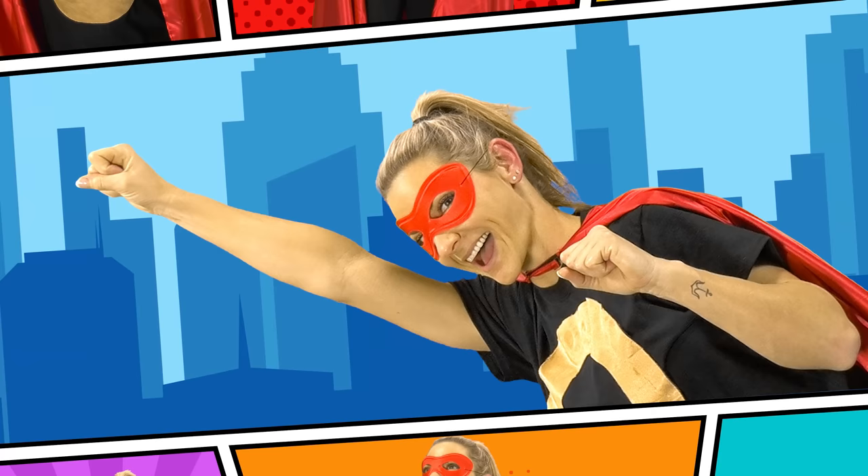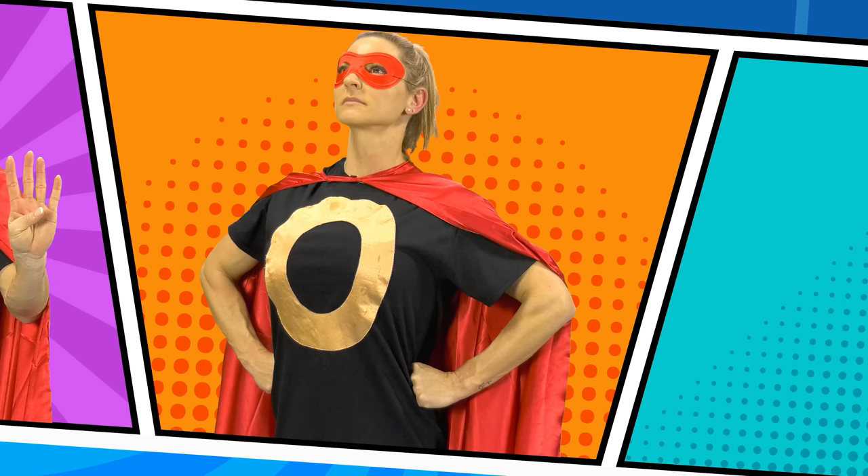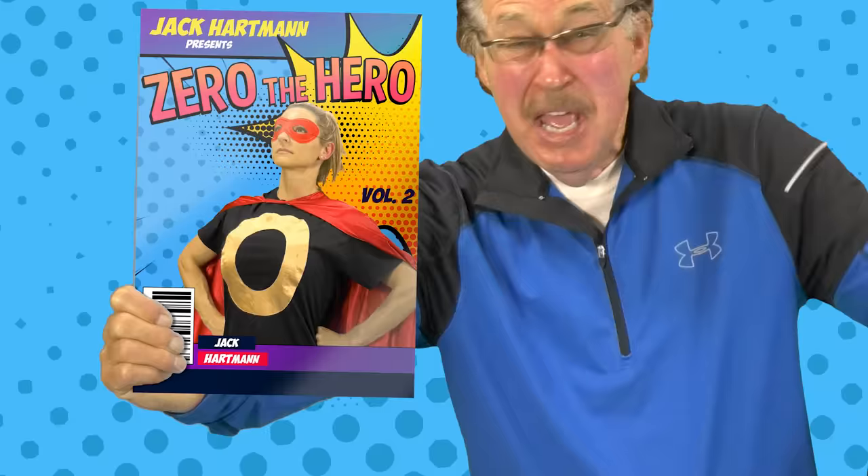She's so smart, she's so strong. She flies all around as she works out and counts. She helps all children learn about number zero. And that's why she's called Zero the Hero. That's why she's called Zero the Hero.